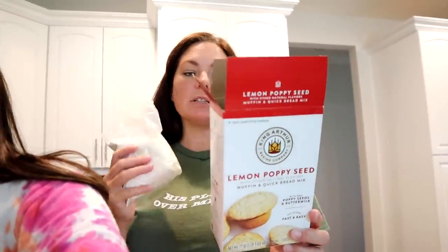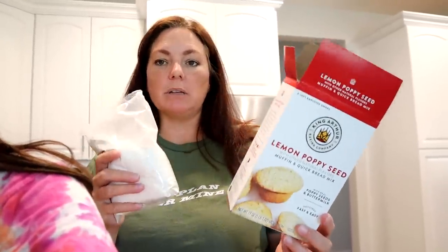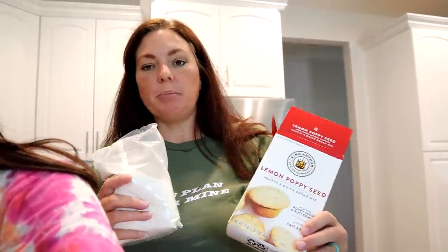My sourdough actually has a long rise — one or two hours — and then I have to put it into the bread bowls and it has to rise for like another hour. So I'm going to make the lemon poppy seed muffins. All I have to do is add a half cup of oil, some eggs and some milk — super easy. Blend it, then put it in the muffin tins. Mom's all about efficiency.